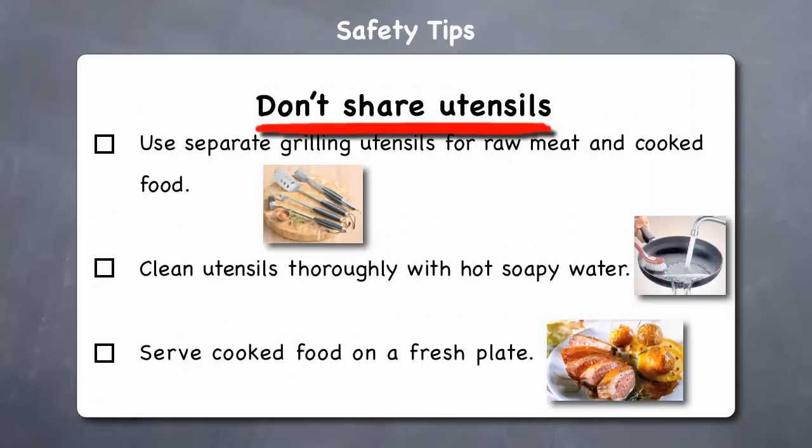Don't share utensils — sharing utensils between raw and cooked food can cause bacterial contamination. You should use separate grilling utensils, cutting boards, and plates for raw meat and cooked meat. You might even want to color code them to help keep them separate. After using cooking utensils with raw meat and poultry, be sure to clean them thoroughly with hot soapy water. Always serve cooked food from the grill onto a clean plate, not one that has held raw foods.